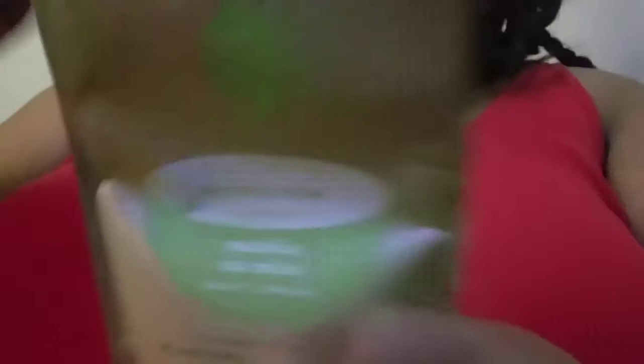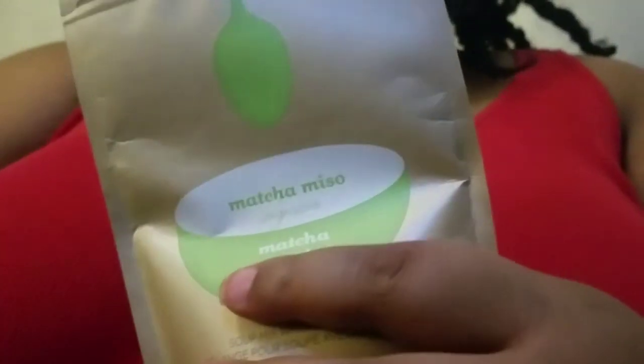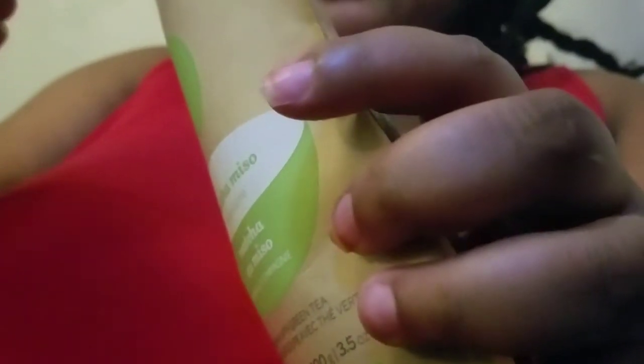It doesn't matter how you prepare it — it's going to come out the same way. I'm going to show y'all what it looks like. When I smelled this upon initially opening the matcha miso, it does smell like matcha powder. It better, because it has it in there as the first ingredient.